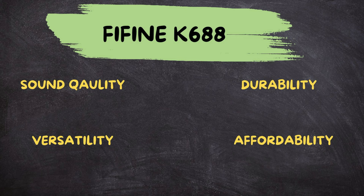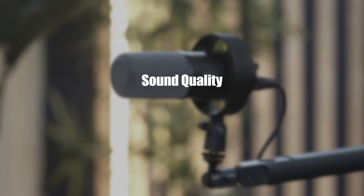There are four things I want to go over about this mic: the sound quality, the durability, versatility, and lastly, affordability. So let's start off with sound quality.